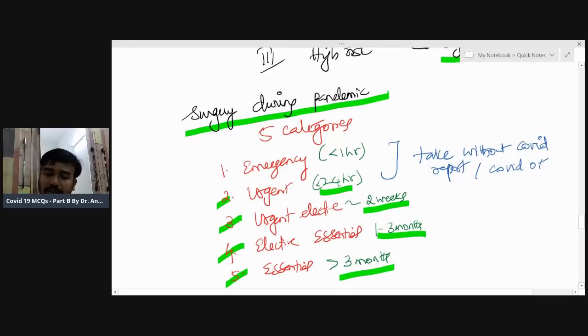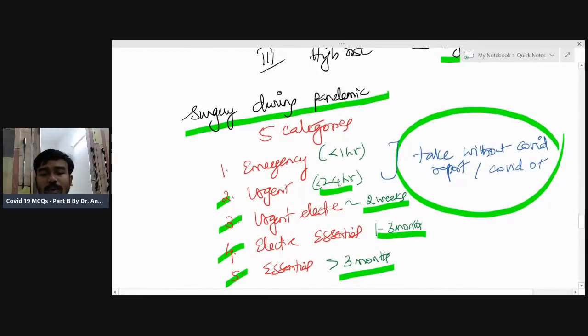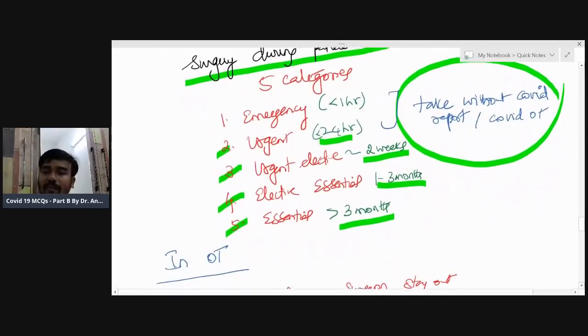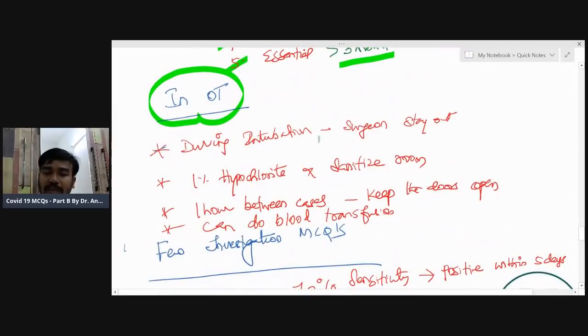For emergency and urgent surgery, proceed with the procedure even without waiting for the COVID test result — this is the guideline, painful as it may be. Take universal precautions regardless of whether the patient is COVID-proven or not, and operate without waiting for the COVID report. However, do it in a COVID OT.